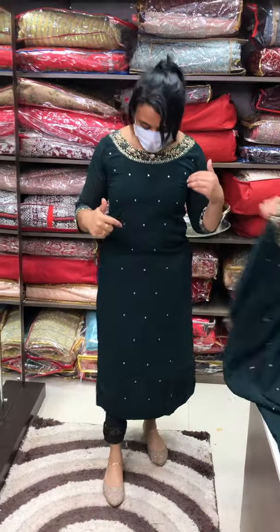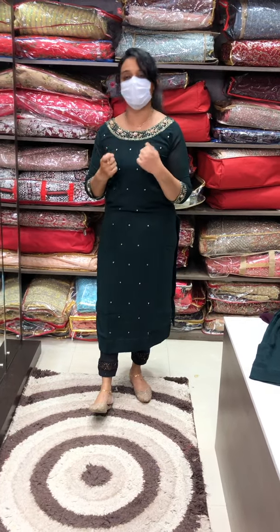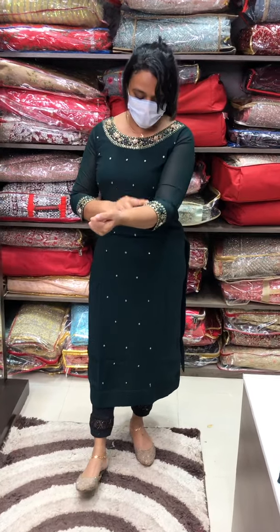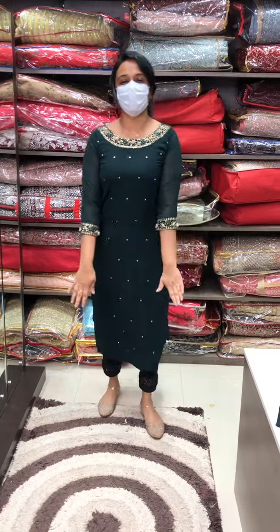Now here are the same product and a different product. Pure Georgette fabric — you can also use this product. With this type of work, what you find is a brand. This is the highlight: all over sequence in this body. This is the main highlight.